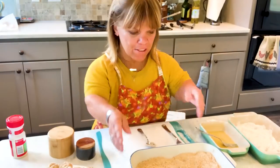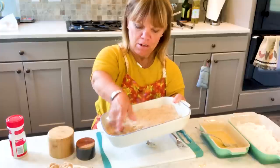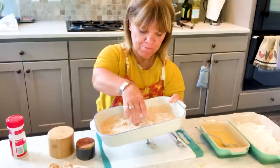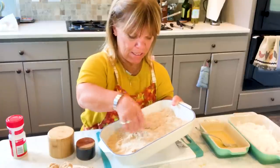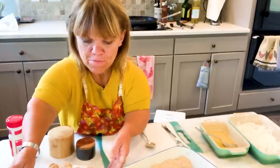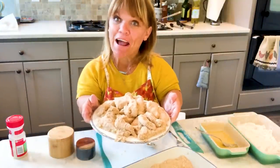I just have one more to do — it went into the flour, into the egg wash, now putting it in the breadcrumbs. I think I'm going to have plenty of chicken strips for my grandkids. I have a whole plate, so let's get frying.